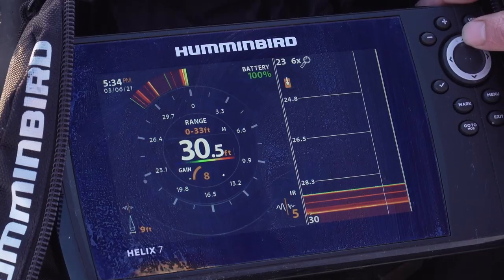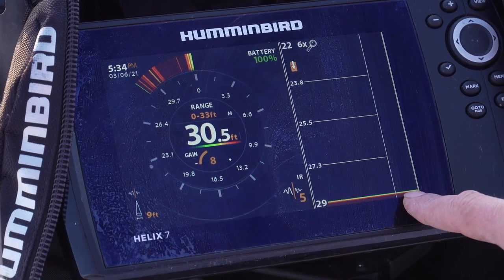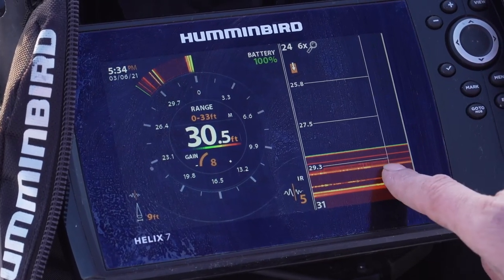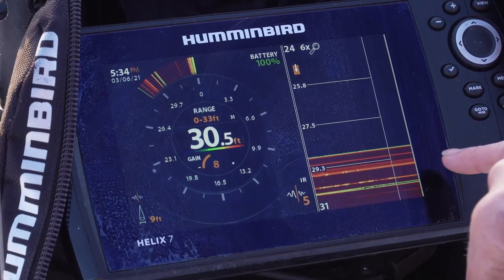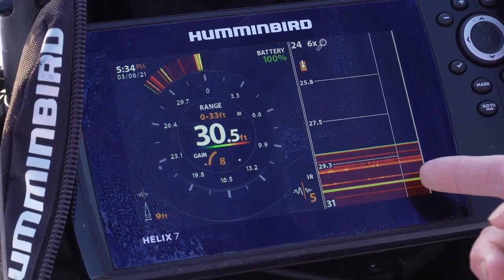If I were to set the screen so the bottom is at the edge, I would have no idea what's happening below it. But when I move the view up, you can see there's still a lot of information that can be gleaned in that dead zone. Even though the top of the beam is at the bottom line, there's still a lot of information being returned to the transducer in that zone, and that can put you on point when there's a burbot in the area.